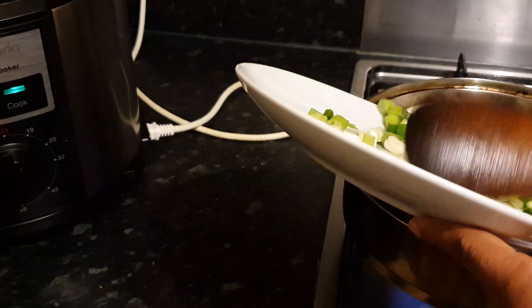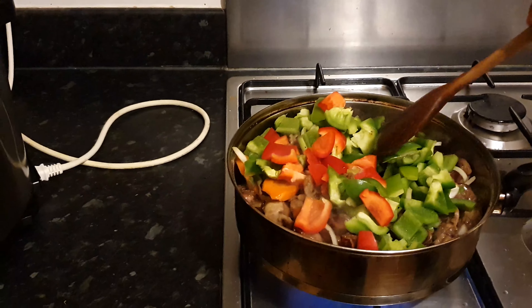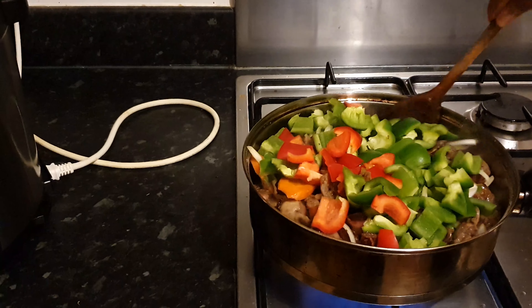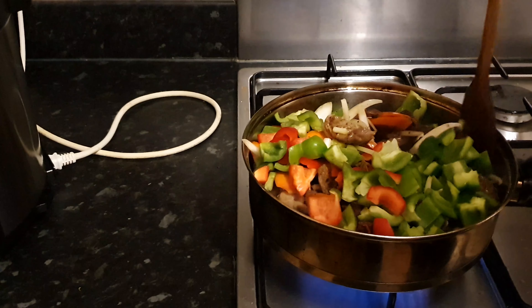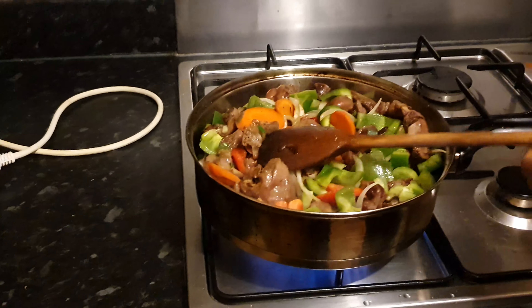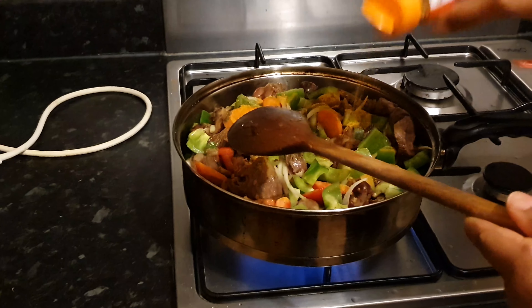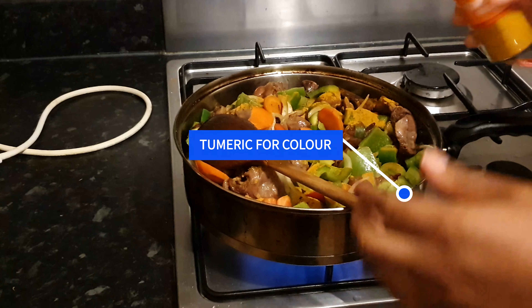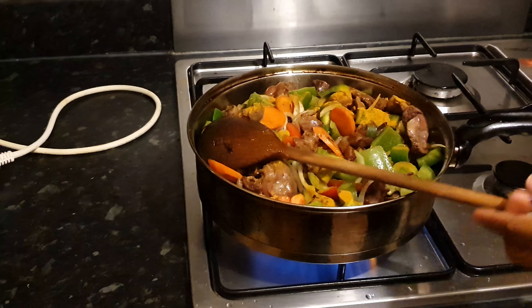Then I add my spring onions, green pepper, and red pepper, and I'm going to give it a good stir. I like to fry again for a few minutes, then I add turmeric powder to give it a little bit of flavor — you can add curry powder if you like, it's optional.